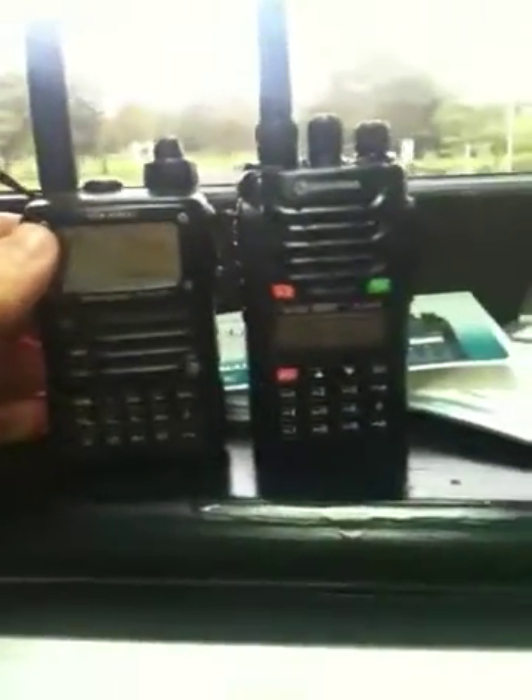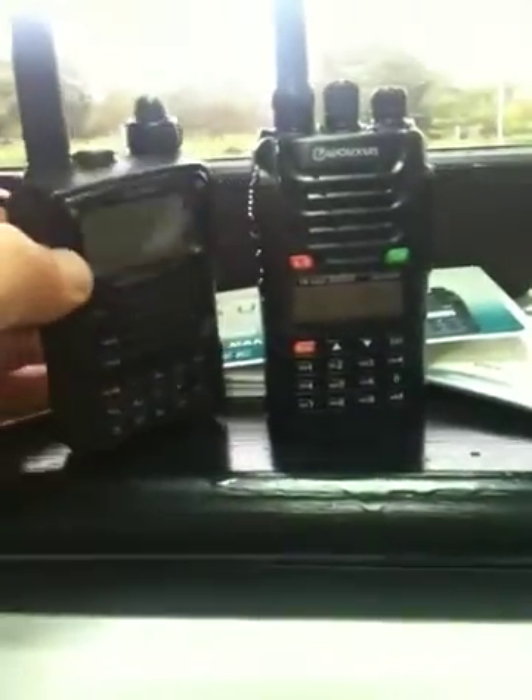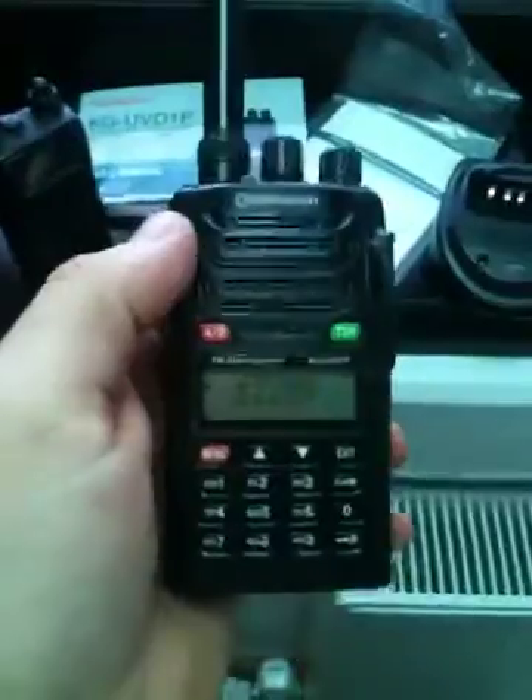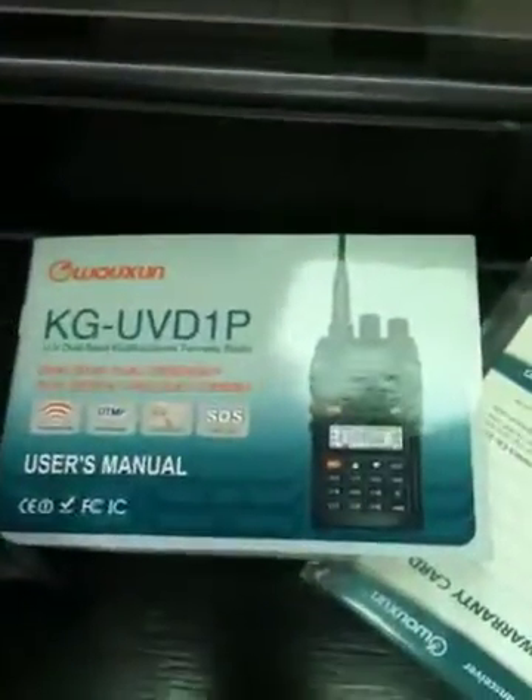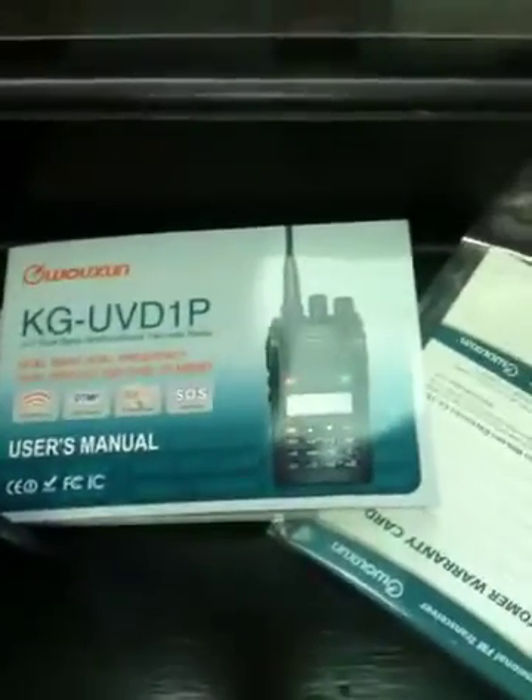I just compared it size-wise to my VX7R — it's a little bit taller in the body, about the same width, and it's a little bit lighter than the VX7R. So far so good. Great audio from it, I like the feel of it in my hand, and I'm looking forward to programming it and getting to use it properly. That's the Wuxon KG-UVD1P. This is EI4JN — thanks for watching.